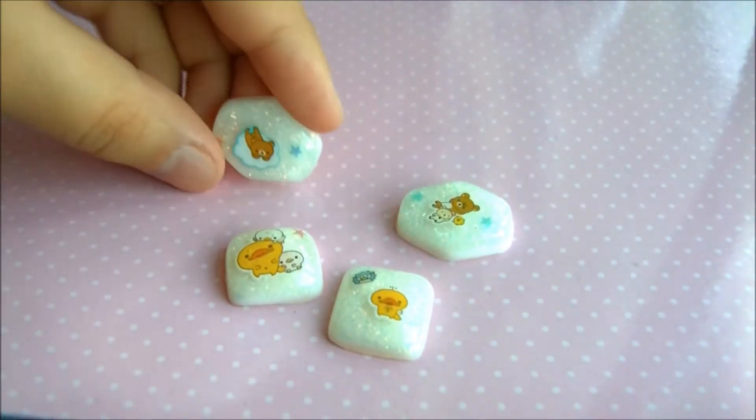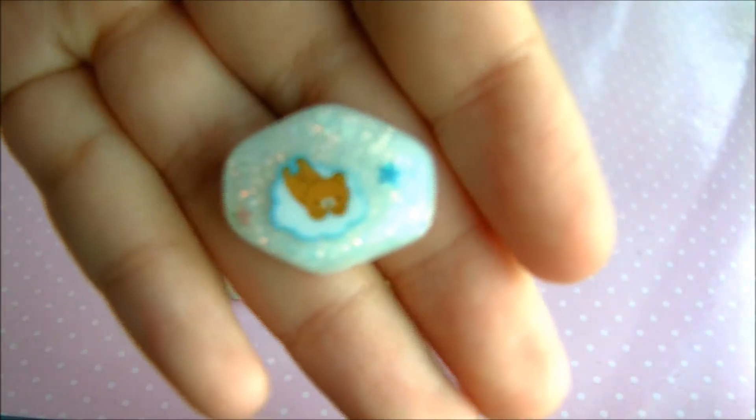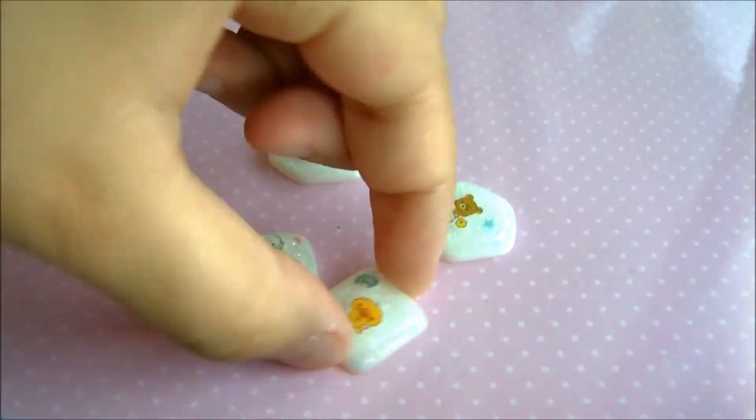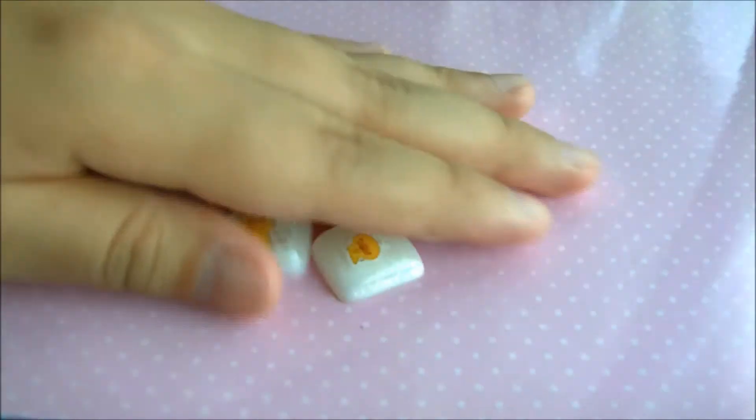I'm kind of not sure what to do. I said maybe rings or something like that. I really enjoyed this piece because I was able to fit two stickers into it. I tried to keep them as simple as possible without going overboard.